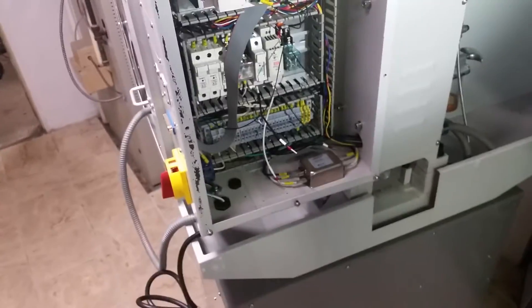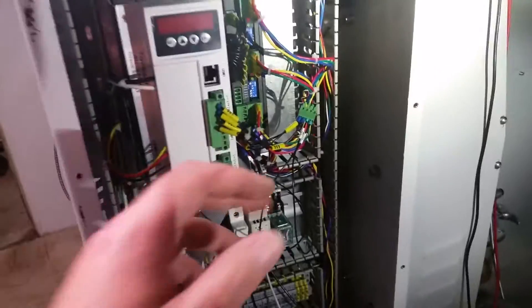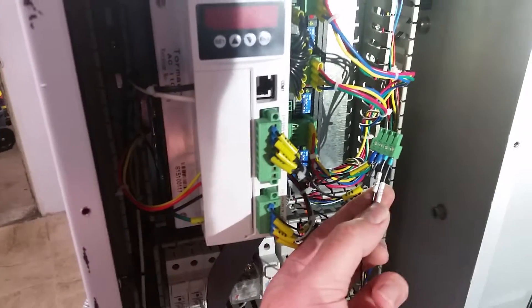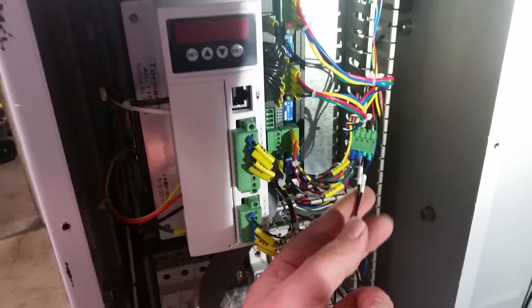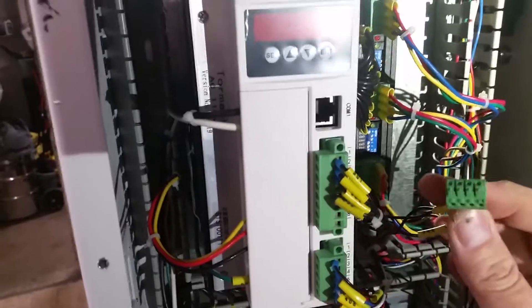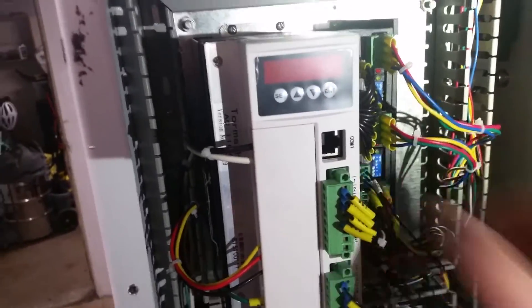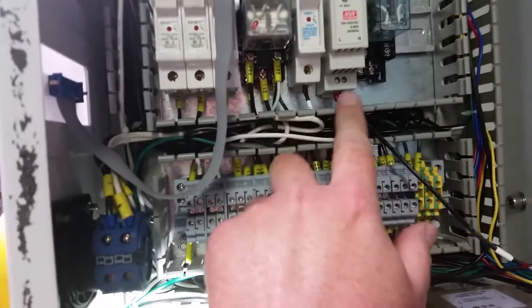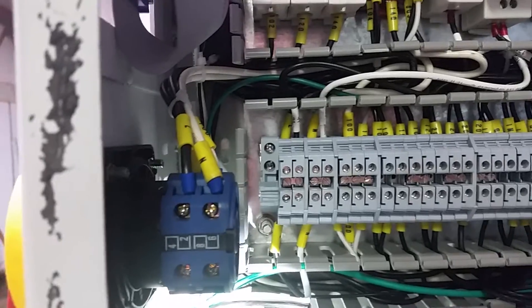The first step was just to pull one of the connectors out and attach two wires. The instructions are actually pretty good — they show exactly what to do. Next, wires number 91 and number 100 just had to be routed through and fit into the terminal block down there, then the screws were tightened.